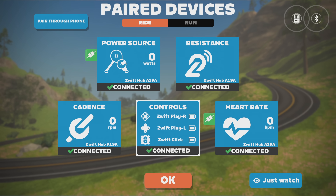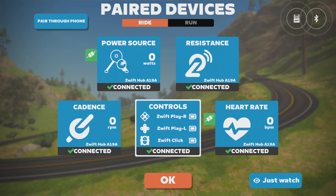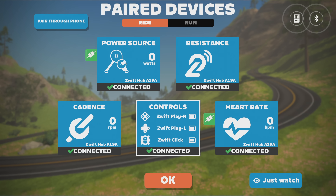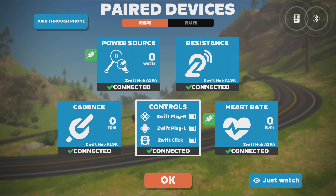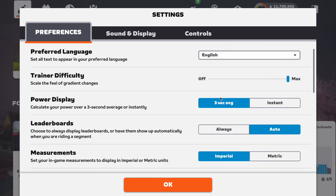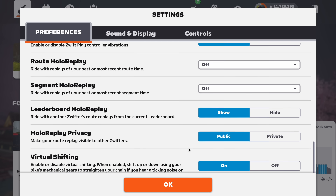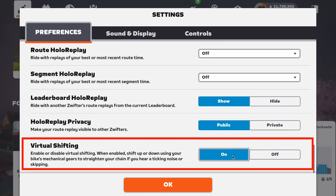Let's talk about virtual shifting. The first thing you need to do is pair everything correctly. In the Zwift pairing menu, you want to pair the Zwift Hub as the controllable trainer. And under controls, you need to pair the Zwift controllers or the Zwift Click. You can even select all three if you would like to use everything. Once everything is paired, go to the settings menu, and under preferences, navigate to virtual shifting and make sure that virtual shifting is enabled.